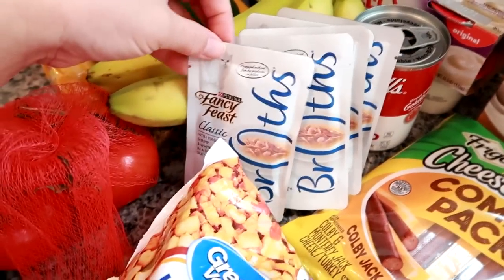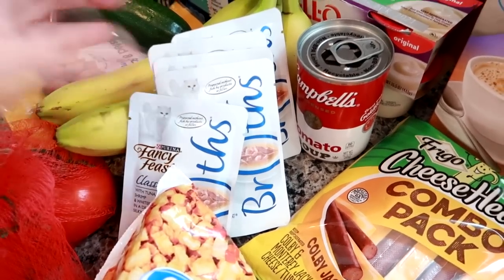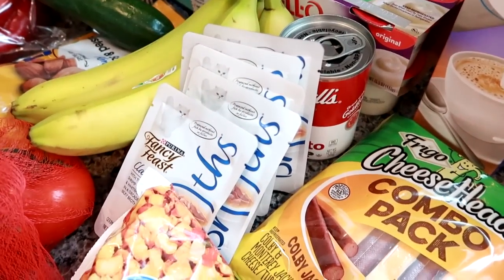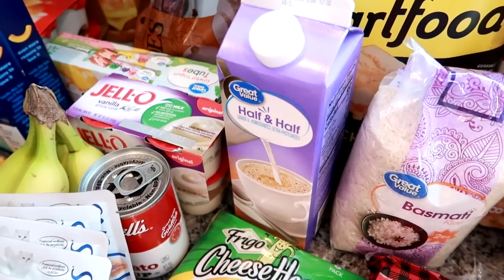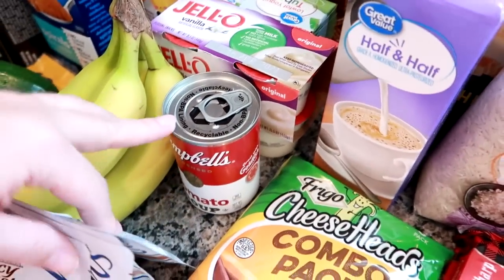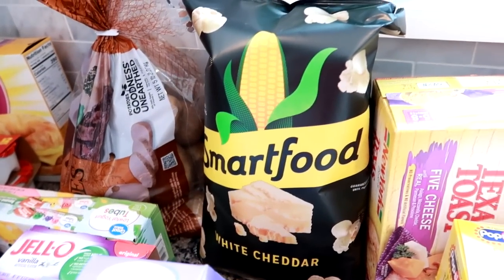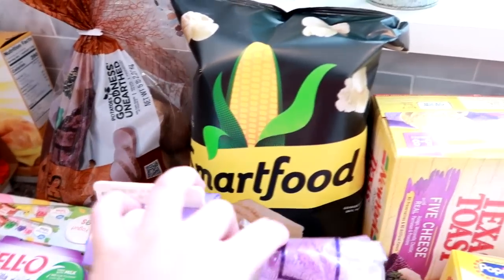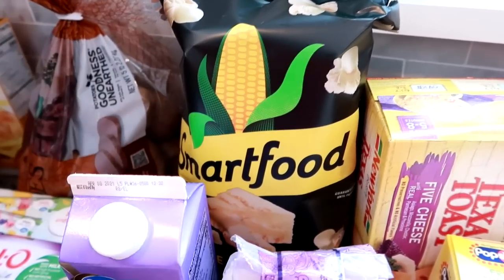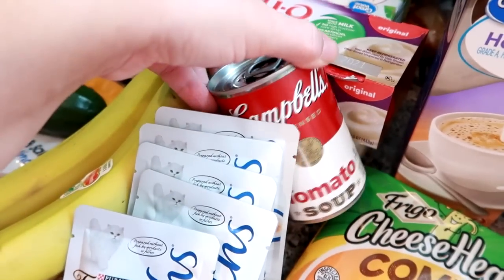I grabbed a handful of Fancy Feast cat foods for my cat — they still don't have the Temptations ones she normally gets, but this will hold us over for the next week. I got a larger container of half and half because I want to make some cornbread and mac and cheese. I also got some tomato soup. I got a bag of Smart Food white cheddar popcorn, which is one of my all-time favorite snacks for years and years — I've tried knockoff versions but this one is just the tastiest.